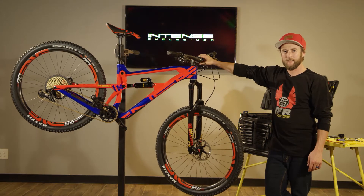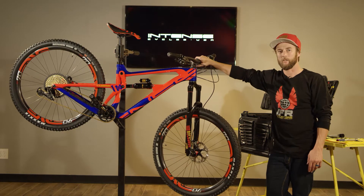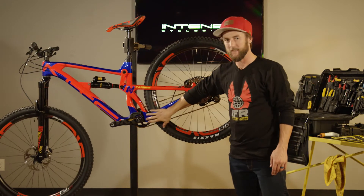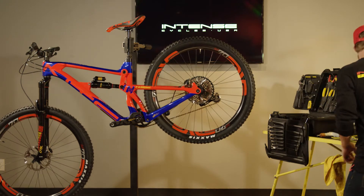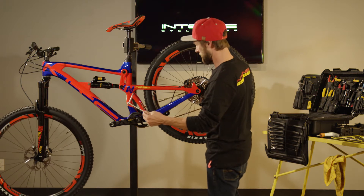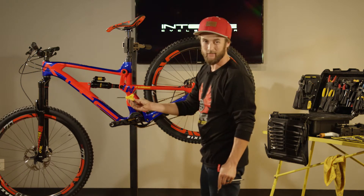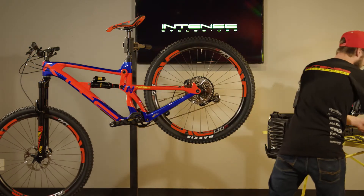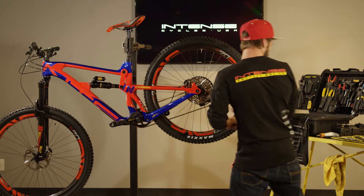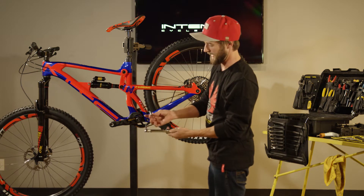Hey everybody, this is Chappie with Intense. Today's edition of Tech Tutorials, we're going to walk through the process of service on the Enduro lower link. Here we have our Carbine — drive side out is the easiest point of access for our lower link. For the Carbine and the Tracer alike, for the Enduro link, we're going to use a 5mm Allen, another 5mm Allen but I like to use a Y wrench. We will also need an 8mm Allen and a torque wrench with both a 5mm Allen and 8mm Allen.